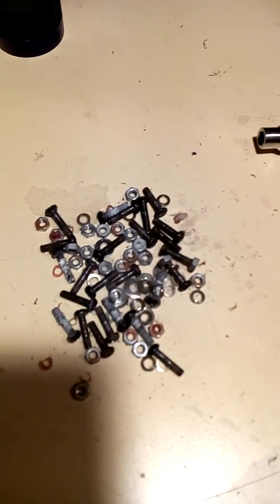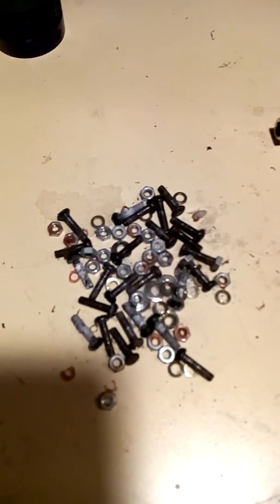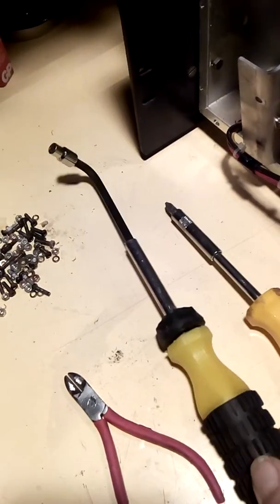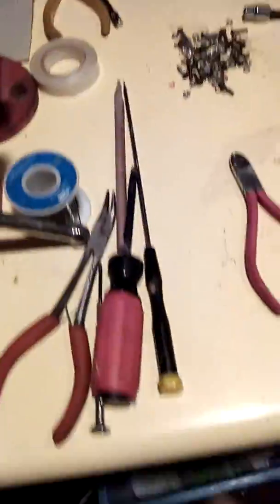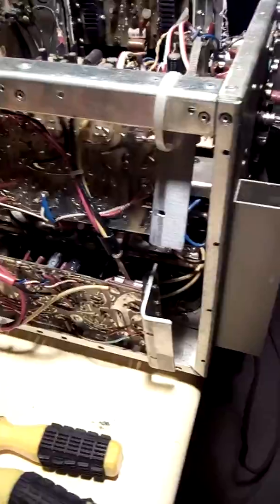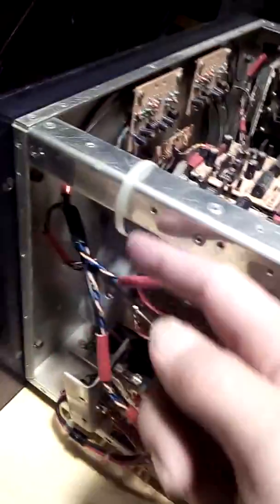Just taking one side off with a special tool for getting down inside there. There are the tools I've been using. There's the side of the amplifier — kind of just hung up the pieces with some twist ties so I could power it up and look around.